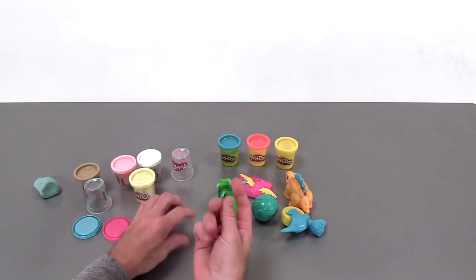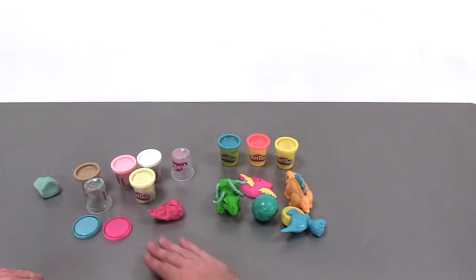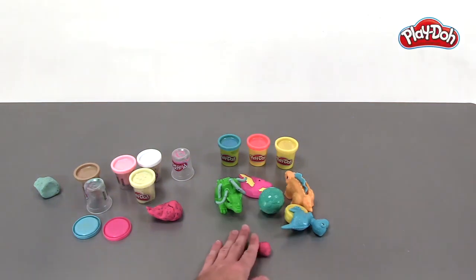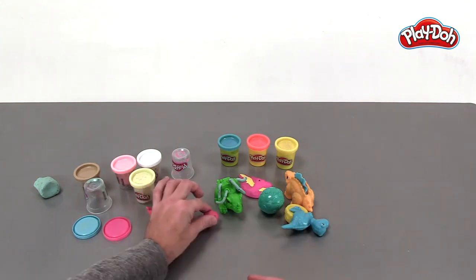Now to go along with this, I think we should make a bunch of dino eggs. We'll just take some compound and roll it up, and then I'm going to focus on just one side of it, rolling it back and forth — and that's what gives it that kind of weird egg shape. There we go, looks more like an egg. We'll make a couple more of these.